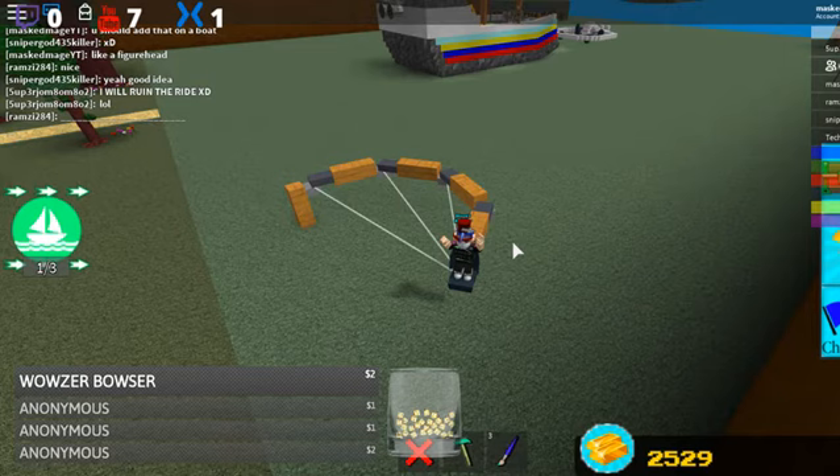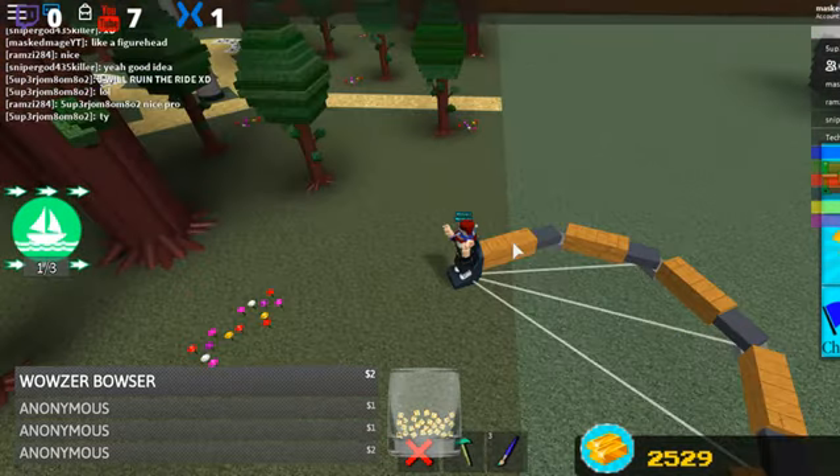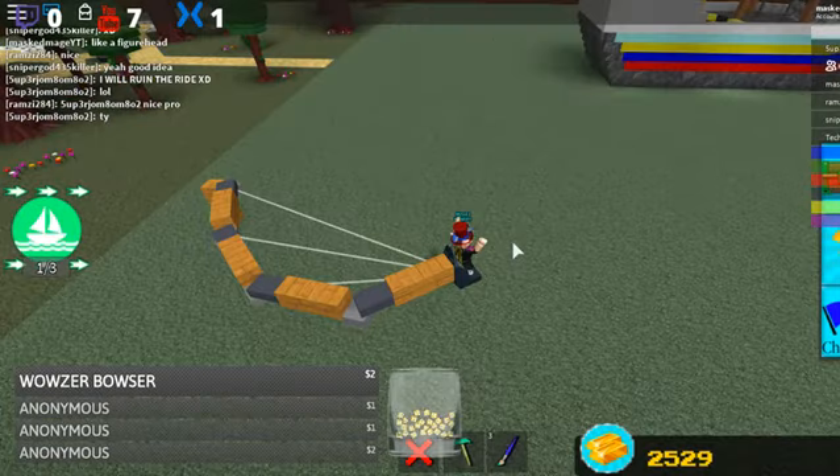These guys are trolling, adding in things to try and stop it, but as you can see you just go crazy. I'm literally just spamming the buttons and the worm goes crazy.